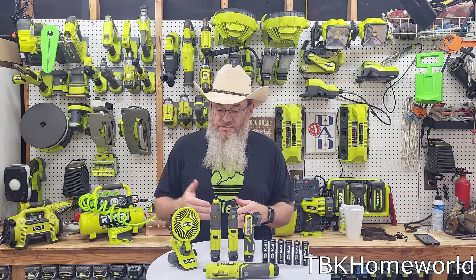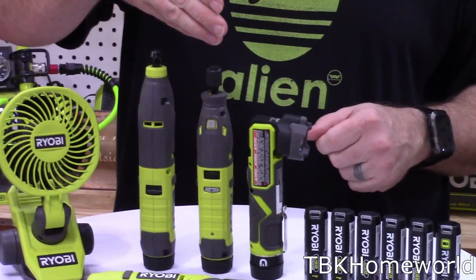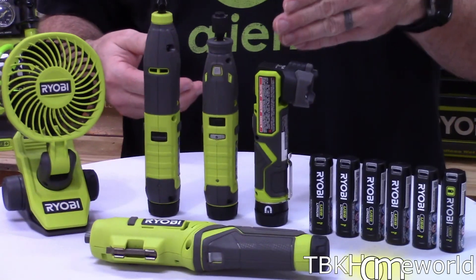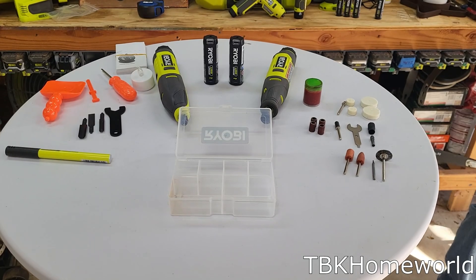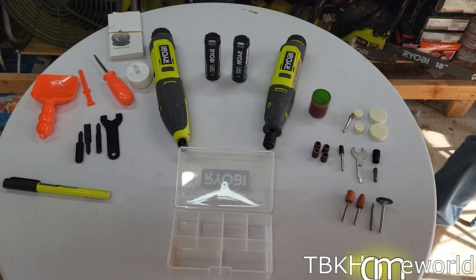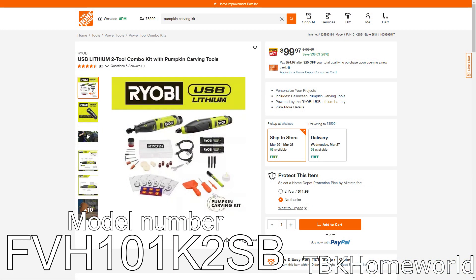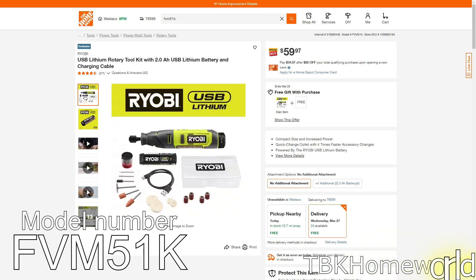The current tools I have purchased within the 4-volt lithium ecosystem are the personal fan, the carving tool, the high-speed rotary tool — a lot of people call it a Dremel — the flashlight, and the screwdriver. I purchased this as the pumpkin carving kit, which includes two tools plus a lot of accessories, and it's currently for sale for $99.97 at homedepot.com. The rotary tool by itself is currently $59.97, model FVM51.